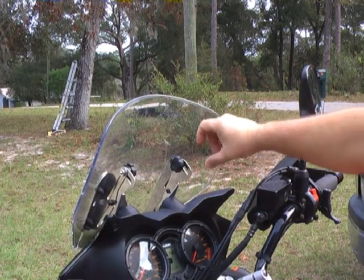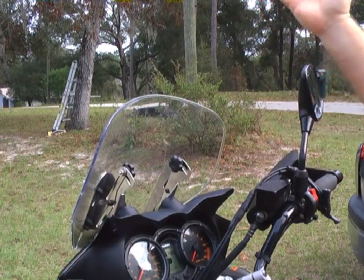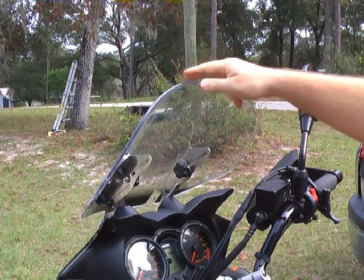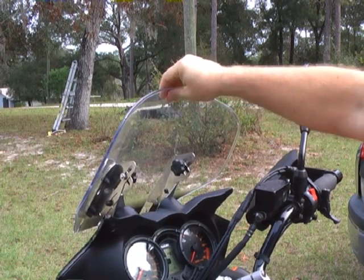But with the MADSTAD adjustable bracket, you simply loosen the adjustment knobs and now the windshield is free to move into position wherever you want it to go. It can slide straight up, it can tilt back, it can do any combination in between.